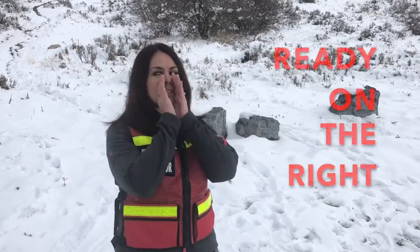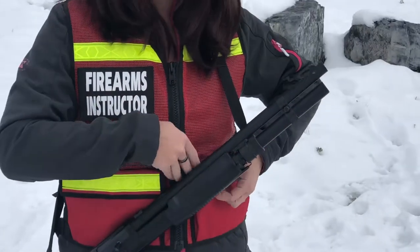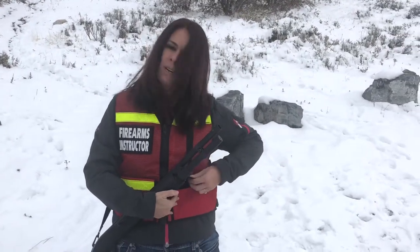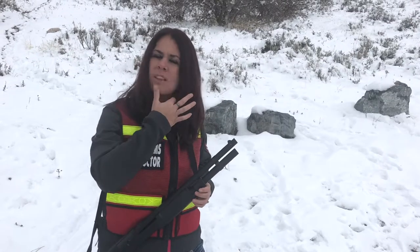Ready on the left, ready on the right, ready on the firing line. Hey, my name is Julie and I'm here with thevestguy.com. I'm showing you the two-pocket firearms instructor vest. As you can see, we've got the two pockets, so you have room — you can put items on velcro, you can put your notepads in there, your hearing protection, any kind of odds and ends that you carry with you at the range.